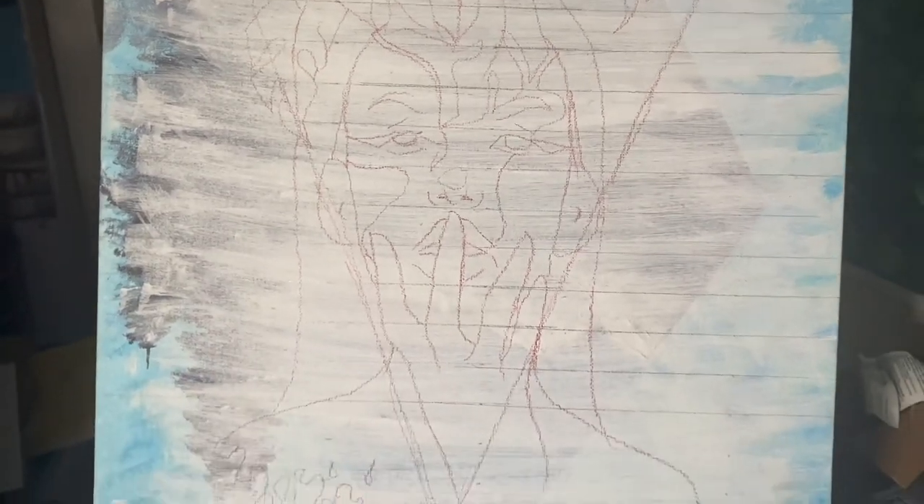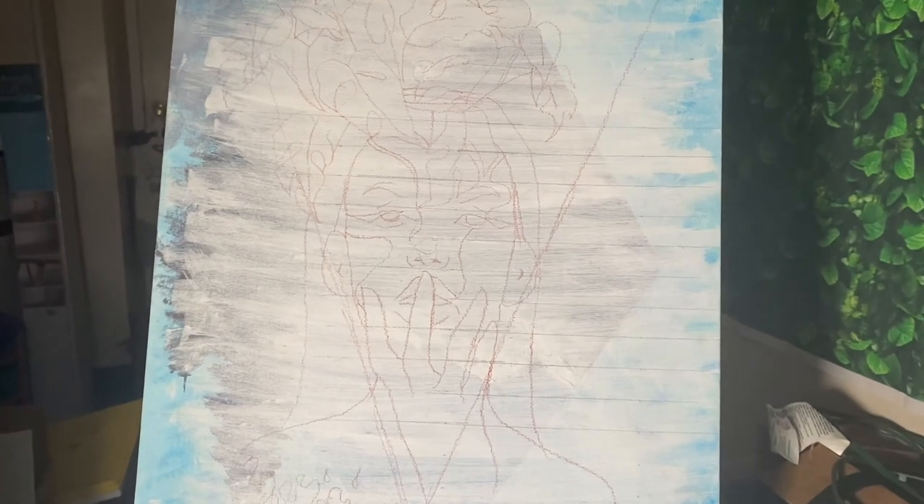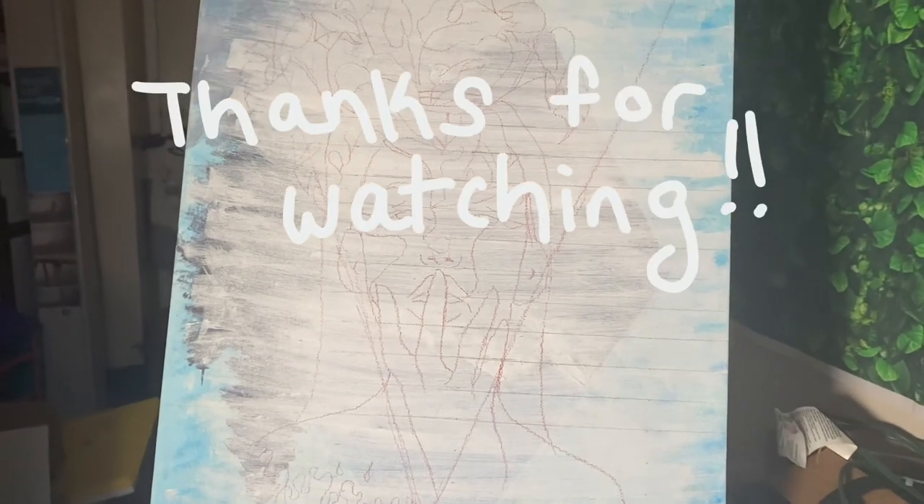And yeah, this is how she ended up turning out. I absolutely love it. I can't wait to get started. I'll see you guys tomorrow. Bye!